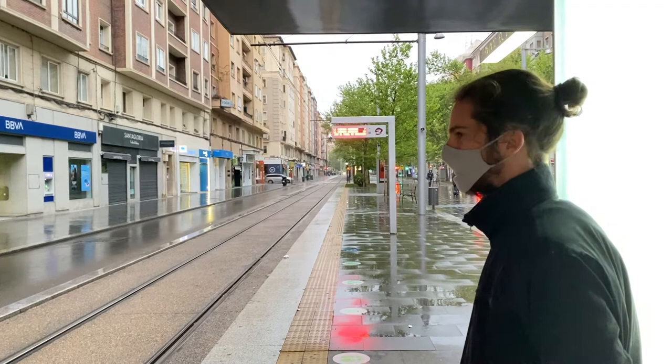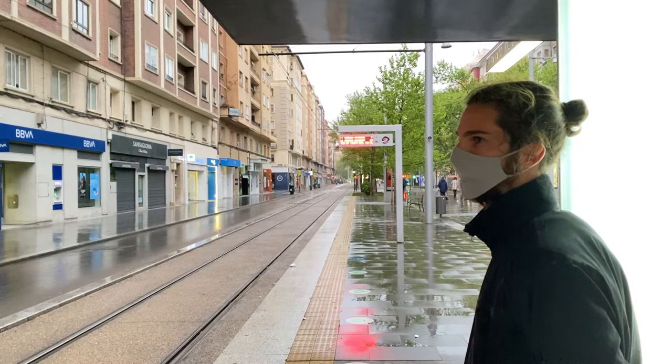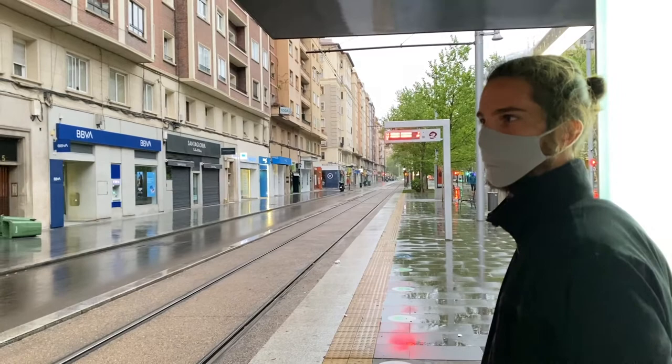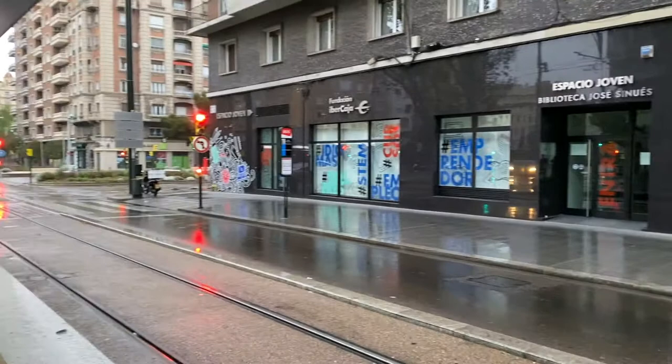We just spent the night with Alfonso and Anya — shout out to them. It was the first day they had moved into their new apartment, so it was quite funny because they were scrambling to get things together to have us a place to sleep. But it was really nice and warm; we really enjoyed this town. It's a very nice tram system.